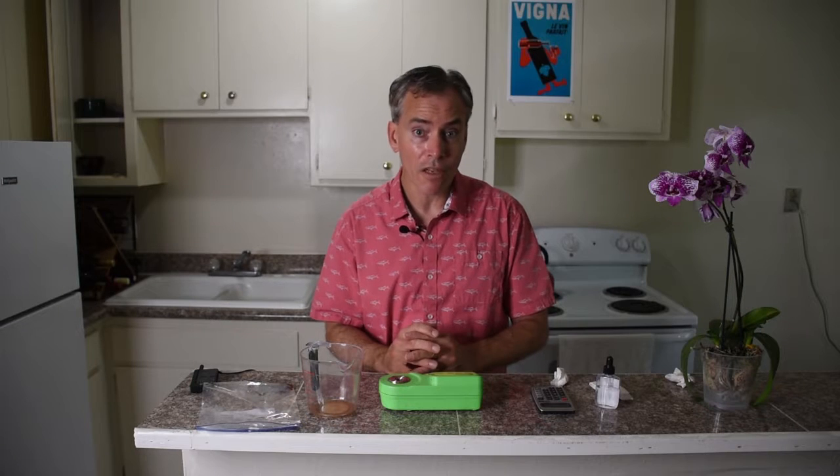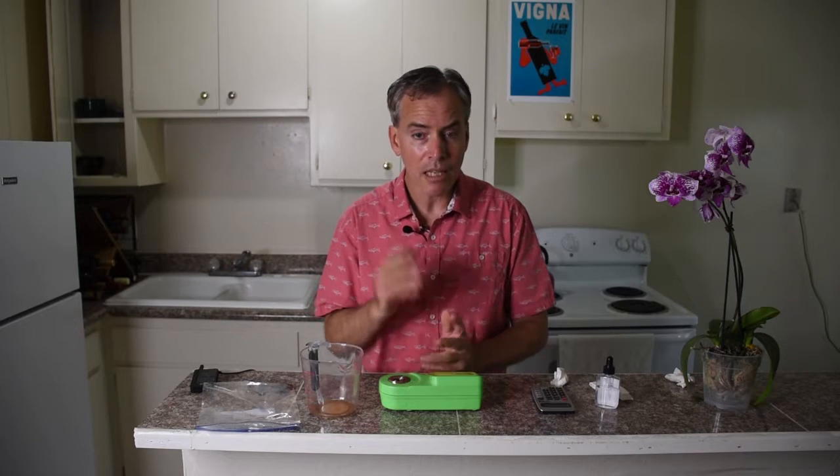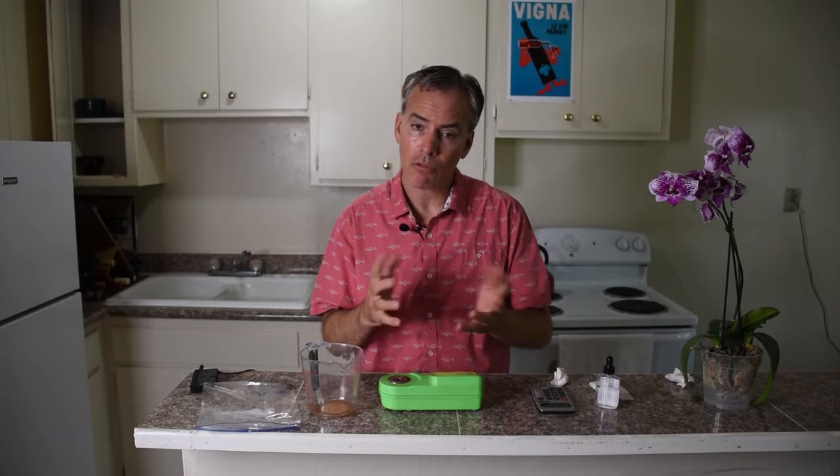Hopefully this has been fun and informative. Again, this is Bacchus Bruce — thanks for stopping by, and we'll see you in the Tasty Room. Enjoy the rest of your day.